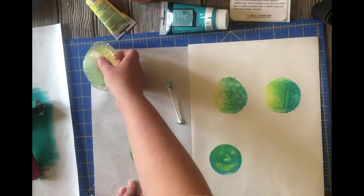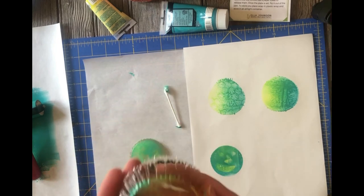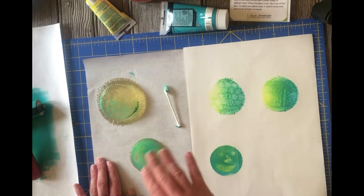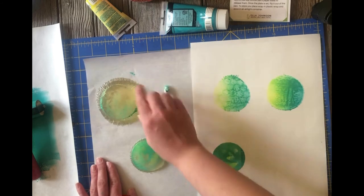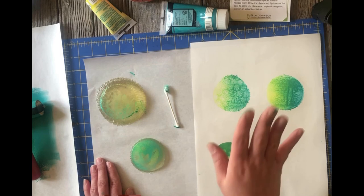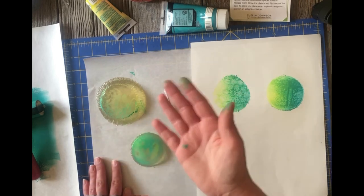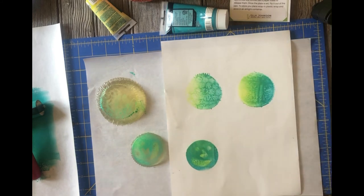This jelly plate will last a very long time if you keep it in a container with a lid, out of the sun or extreme heat. After you're done printing, take a damp cloth and wipe your jelly plate off — not soaking wet, just damp enough to wipe off the color. Make sure the water is lukewarm, not too hot, because hot water could melt your plate. Don't dunk it in water. Just damp cloth, wipe it off.